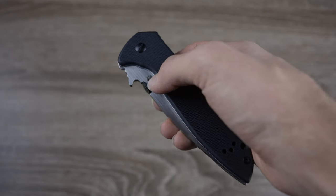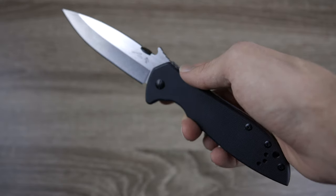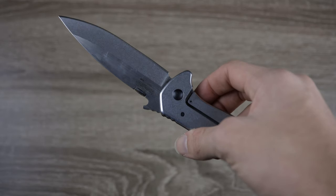As far as weight goes, this knife weighs 6.1 ounces. It's not going to be the lightest knife out there, but it's not too heavy either.